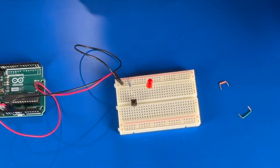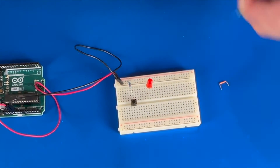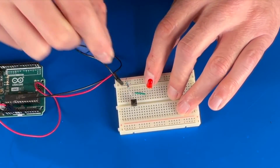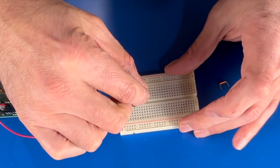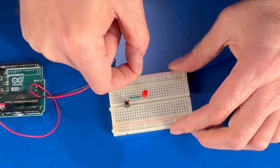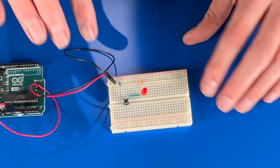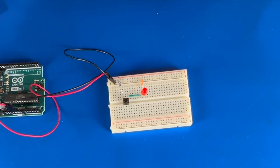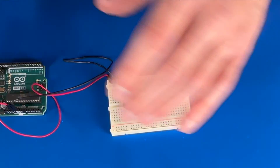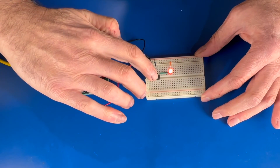Now we're going to use these little jumper wires, which are no different than the wires on our other circuits — they're just connecting the electricity. We need to connect one wire from the switch, and then connect another wire from the ground to the same column that the negative is in. Now we have everything wired up: the switch, the LED, the wires, the resistor, power and ground, and the Arduino. Let's plug the Arduino into the USB, power it up, and when we press the switch our LED lights up.